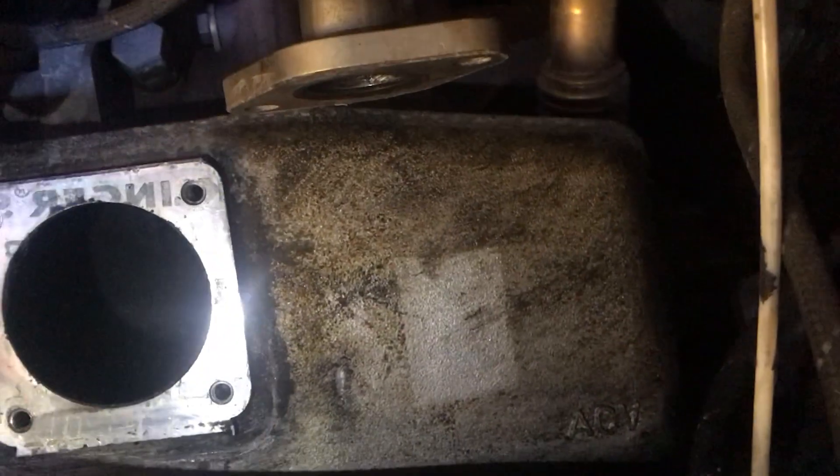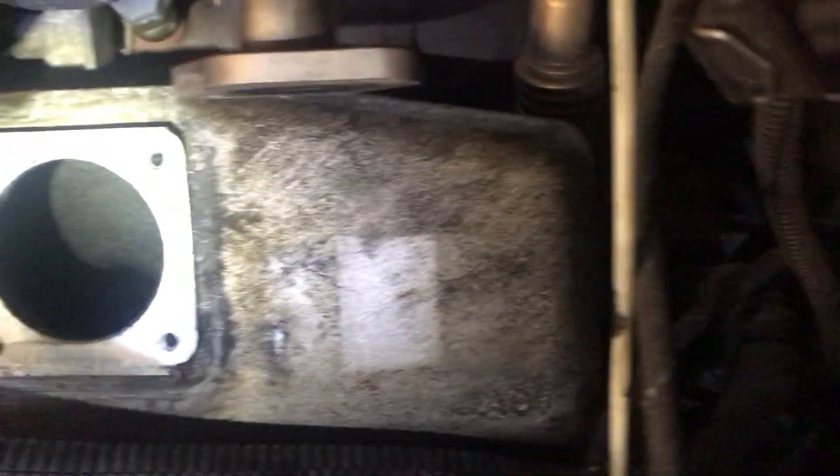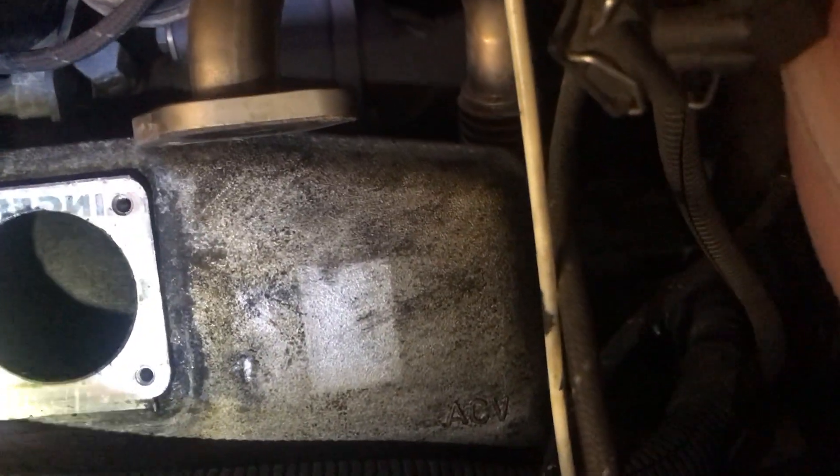The inlet manifold — you can probably see if I can get the light in there. It's not looking too tidy; there's a lot of carbon build-up in there. But to deal with that you're talking about removing the inlet manifold, and I think the gain is negligible, so I'm not going to bother with that.